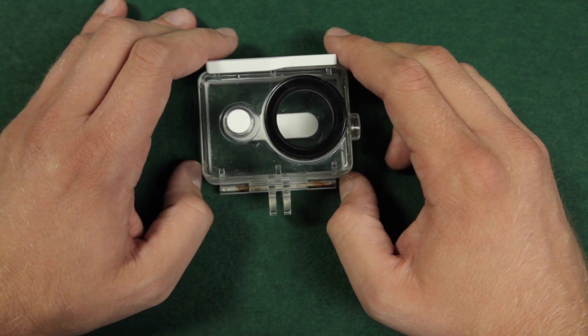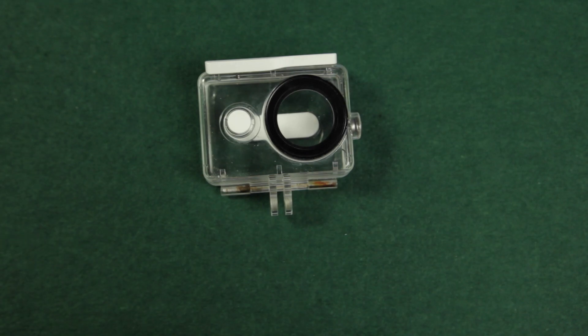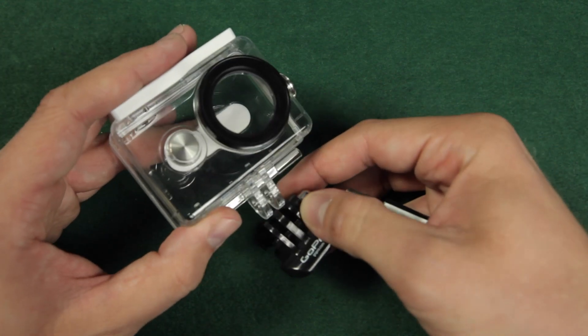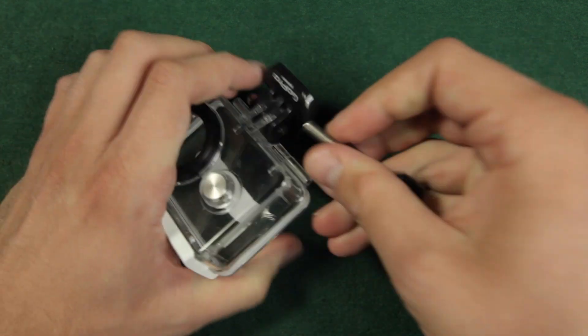Let me also answer some questions that you posted in the comments of the last underwater case video. Is the original case compatible with GoPro gear? Yes — here is an original GoPro quick connector and you can see it mounts perfectly.